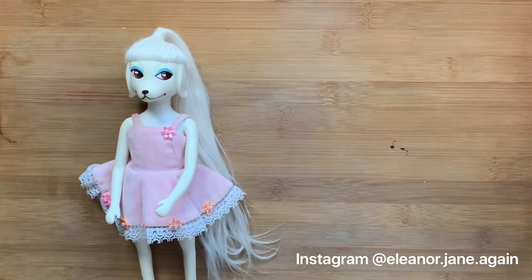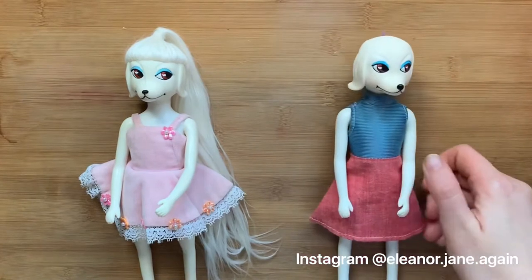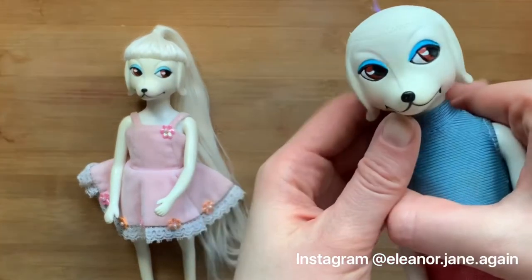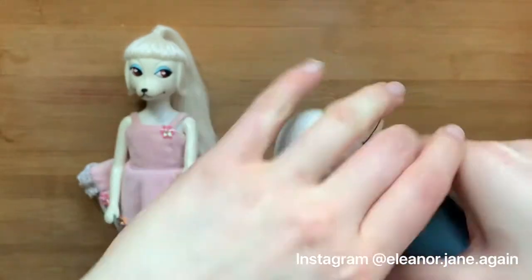So this is the Patina I'm going to be re-rooting. She's already been partially re-rooted, and here's mine for comparison — just bald or nearly bald. She's got one little hair plug sticking out.